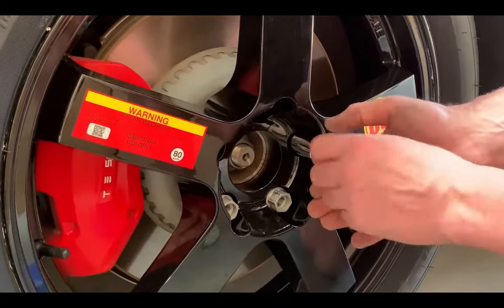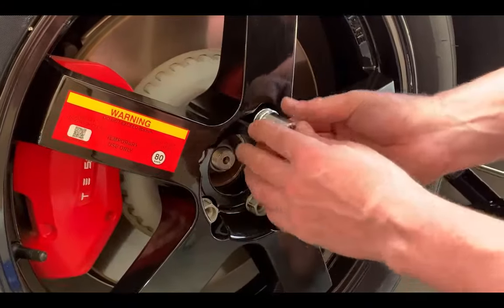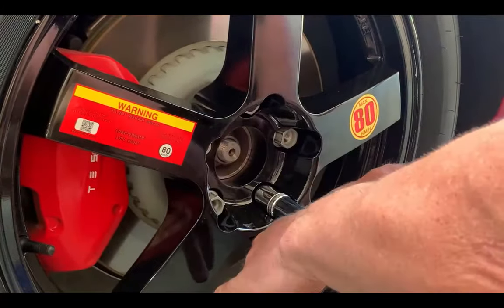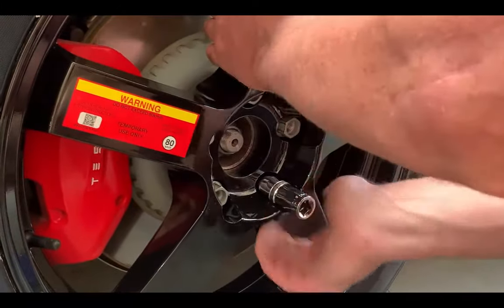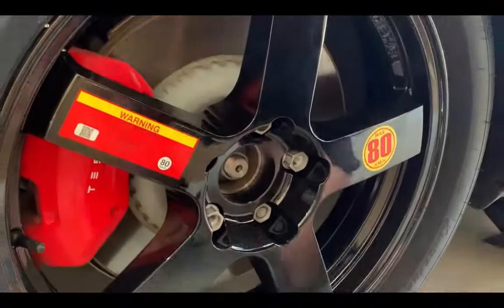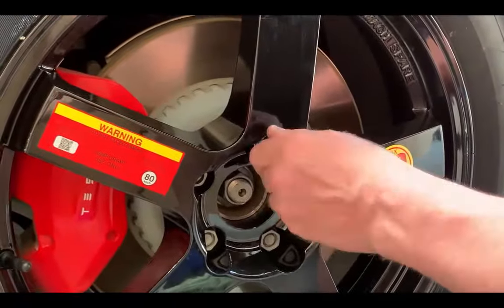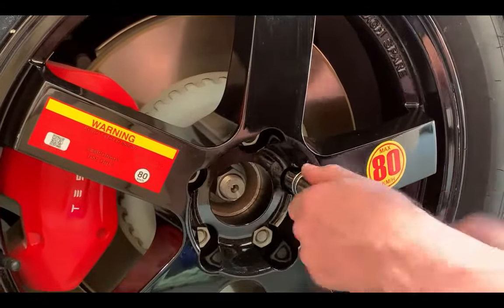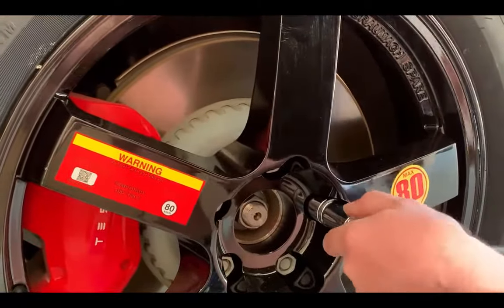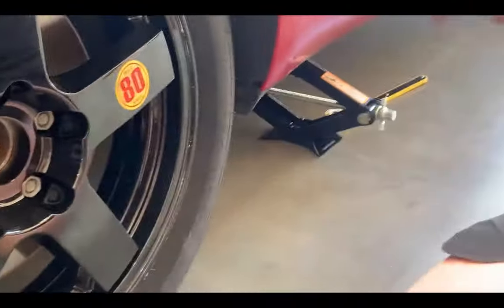Get all the nuts on. To make sure the wheel is located flush onto the hub, just pick one - always use the bottom one first because that's supporting the weight. Tighten by hand, then go to the top opposing one, and then you're good to go for the rest. Give these a bit of a nick - one, two, three, four, five - you don't need to do them up fully yet. The next step is to lower it back down and put the weight back on the wheel, then we'll re-tension.